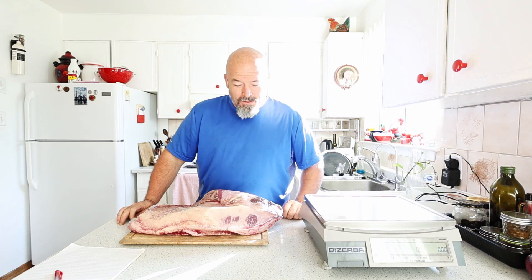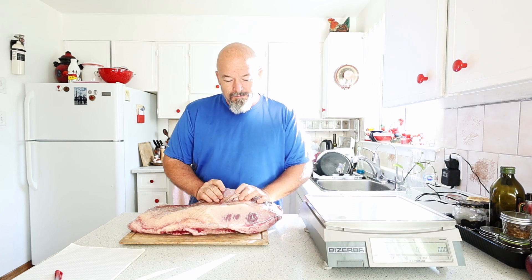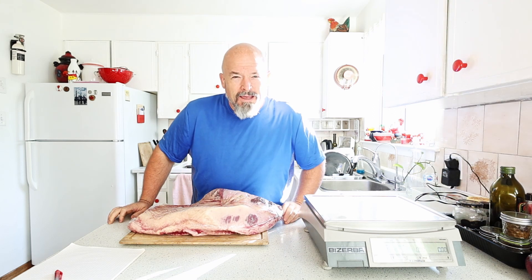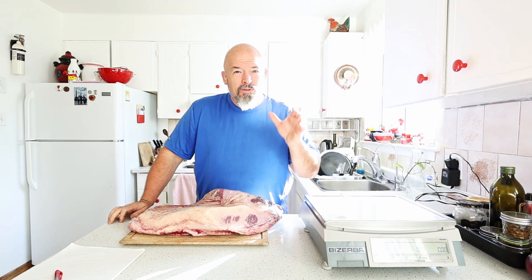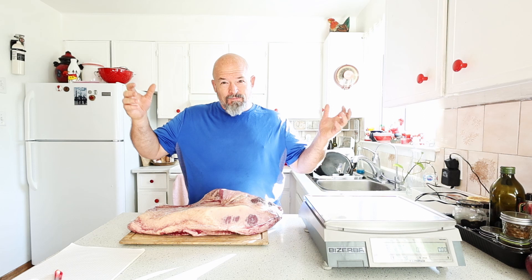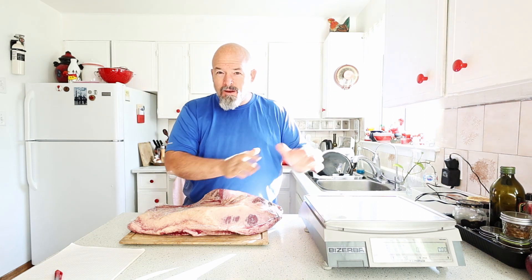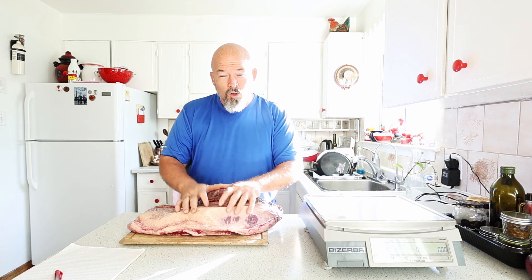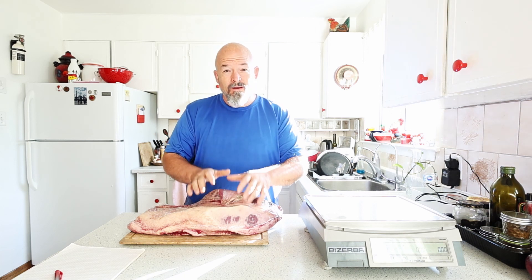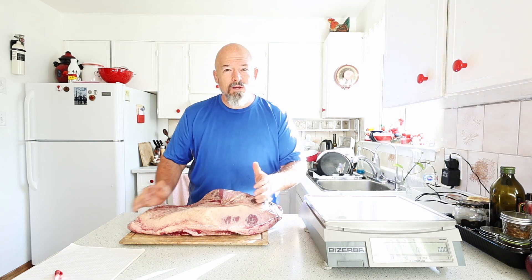Welcome back to the channel everybody. Today we're going to answer the question I get most often: how much weight do you actually end up with from a brisket? People always say 'I got this huge brisket' but what matters is when it's cooked and you start slicing it — how much weight do you actually have?